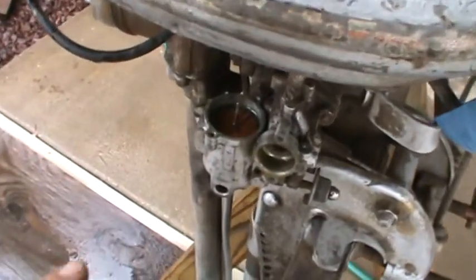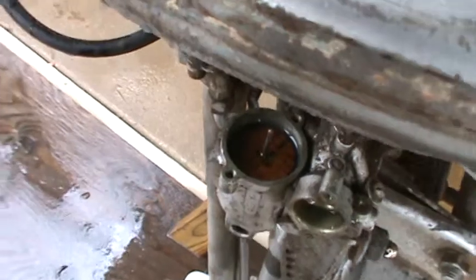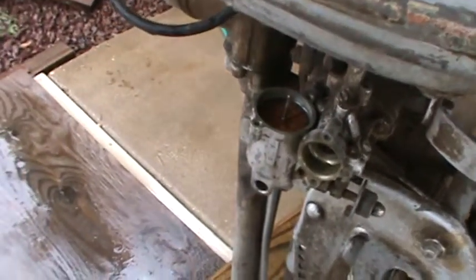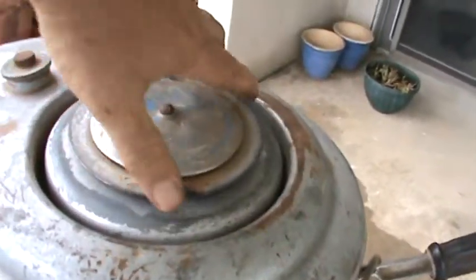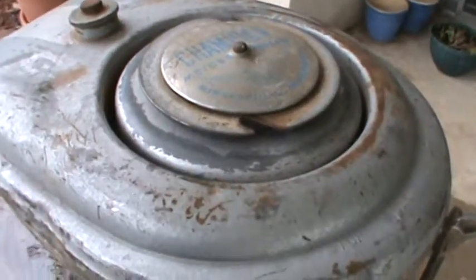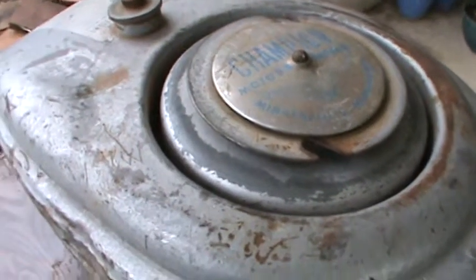Today we're just going to — I popped the top of the float chamber off here and filled it up with fuel so we can start it up and you can hear what it sounds like. The motor's got great compression. It's nice and poppy. Nice bounce back on there, so compression's real good. I did pull the flywheel today, cleaned and set the points and checked the condenser — it's good. Got a nice hot spark.